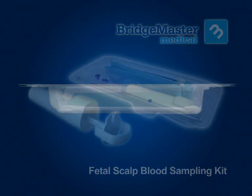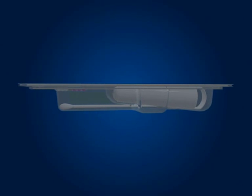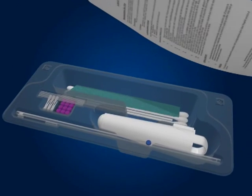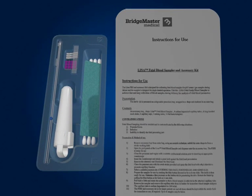The kit should reach you in a sterile condition. However, it is always best to check the kit for any damage before use. If damaged, discard. If not, then peel off the lid. You will note that under the lid there is an instruction leaflet. Please keep this nearby in case it is needed for reference at any stage throughout the procedure.